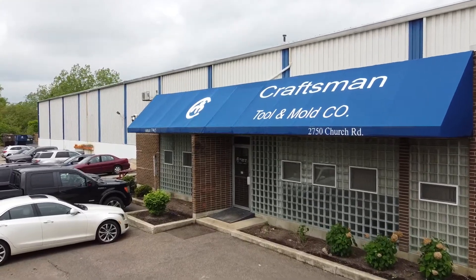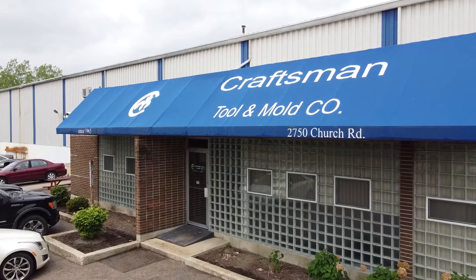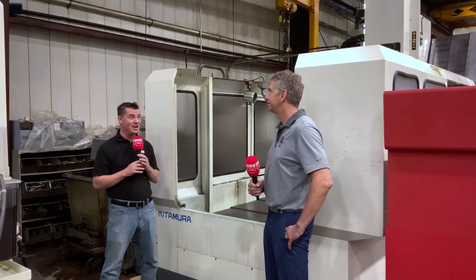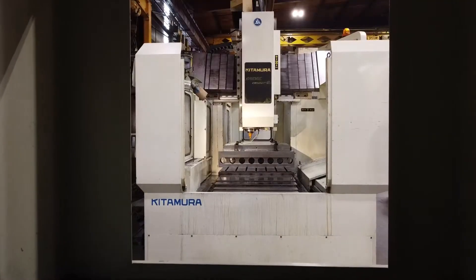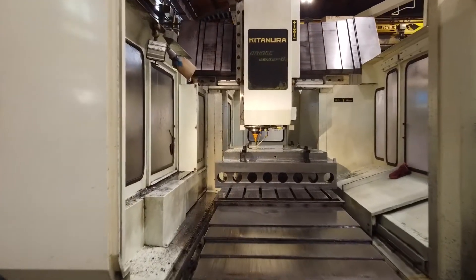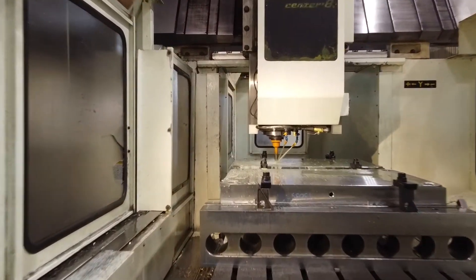One of his main go-to's for fine finishing and hard types of steel is the Kitamura machine. Wayne started working with Kitamura over 25 years ago, and we are standing in front of the very first one he purchased that long ago. Wayne, share your story and your journey about this first machine before we move into the newest ones you purchased.